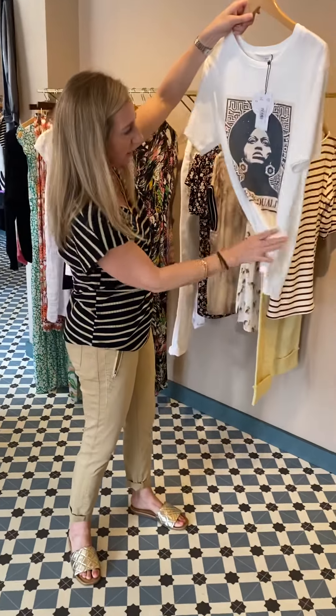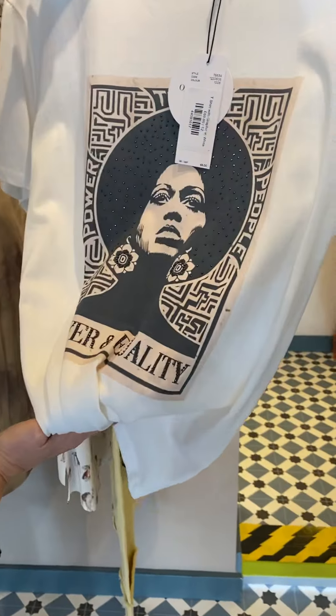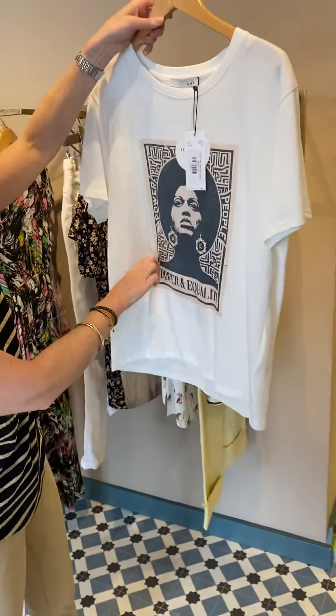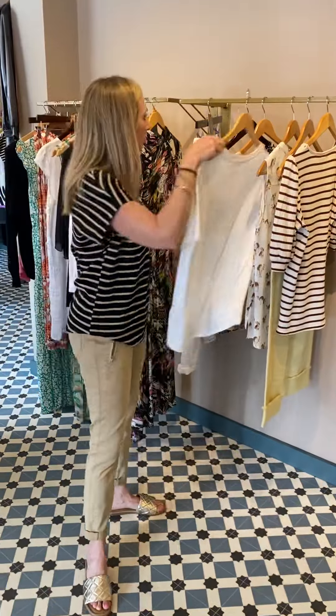Another t-shirt — this is a really cool one, I'm going to have this one. So this is a graphic t-shirt in white from Wee. It says 'Power and Equality' on the front and you've got a little bit of crystal detail there. £69. So that's on the website.